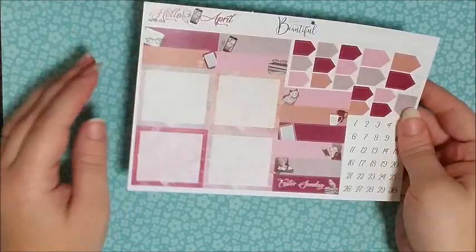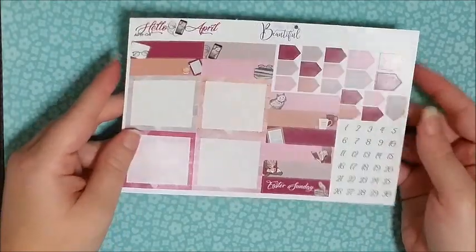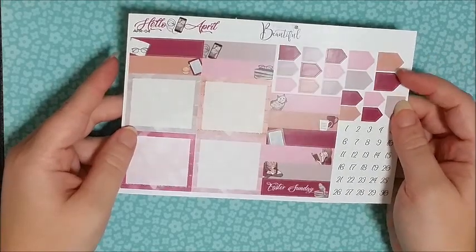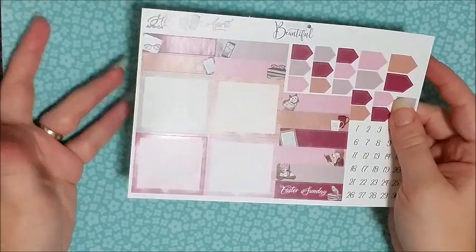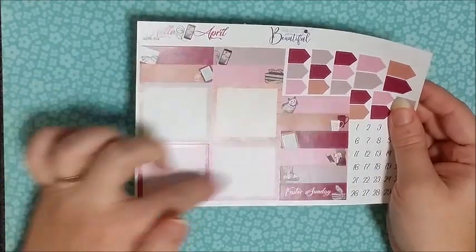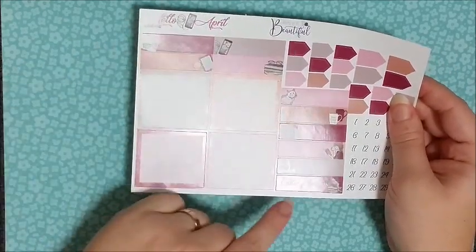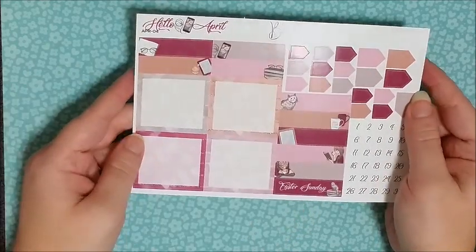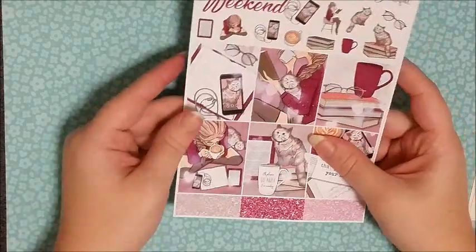The last sheet in this kit has all of your date dots, a bunch of what I'd call page flags, your full boxes, some little quarter boxes, and then one that says Easter Sunday, which I think is really, really cute. So that's the Literature Lover monthly kit.